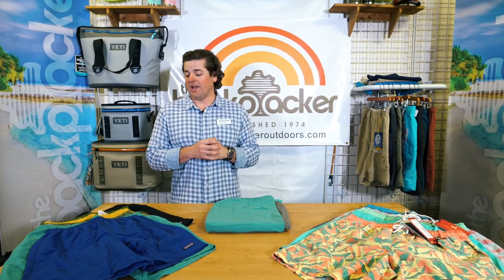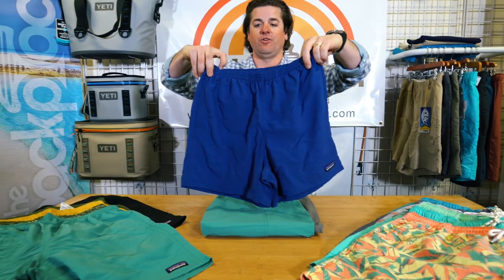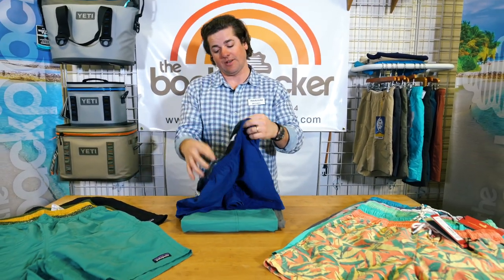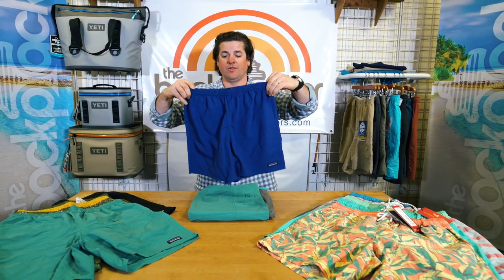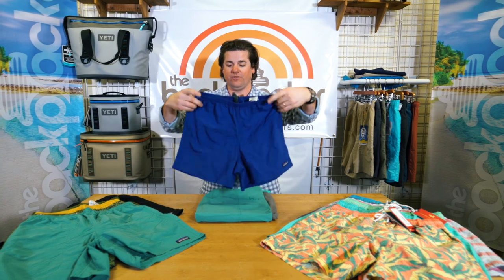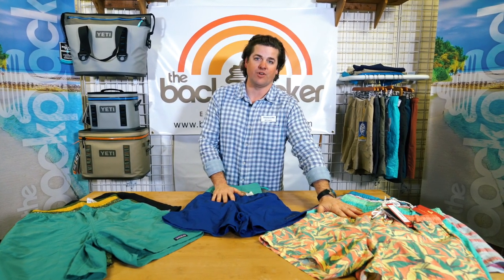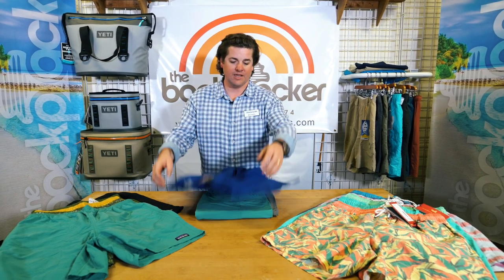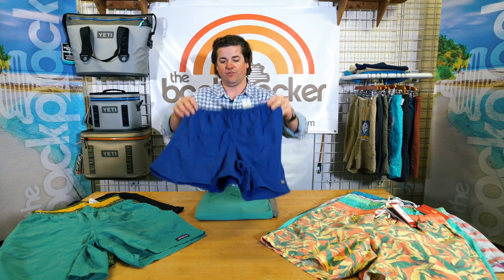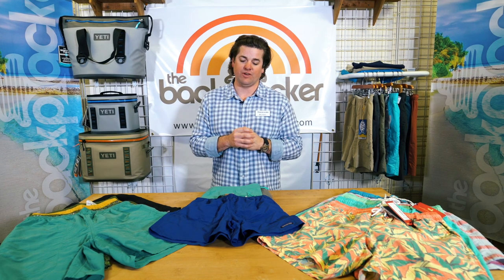I saved our best for last — the Patagonia Baggies. A traditional river short that has a full liner. I like to cut my liners out, but we do sell a lot of these where people keep the liners in. It's got a draw string on an elastic waist. They have a baggier fit, similar to the Southern Marsh Dockside Trunk. There's a single snap pocket in the back and two hand pockets on the sides. These come in different lengths — our best seller is the seven inch inseam, and they also come in a nine inch inseam.